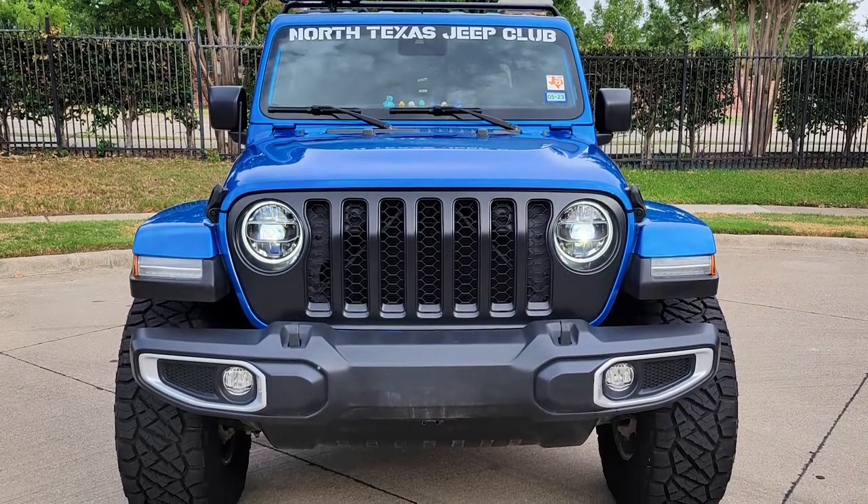It doesn't get bogged down. So the 35s were perfect for that. And to get there, I had to add the leveling kits.